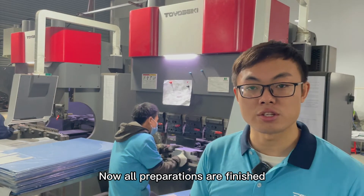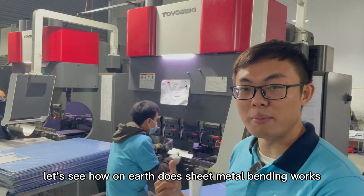Now all preparations are finished. Let's see how sheet metal bending works.